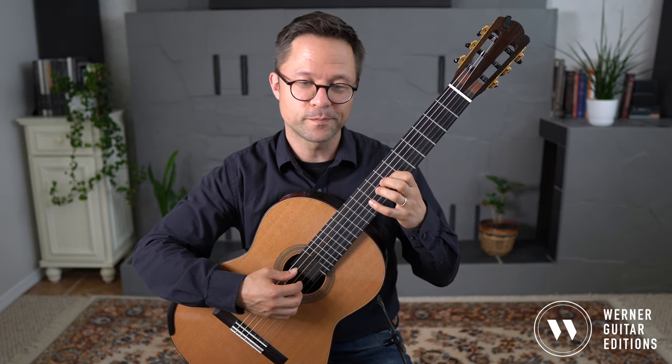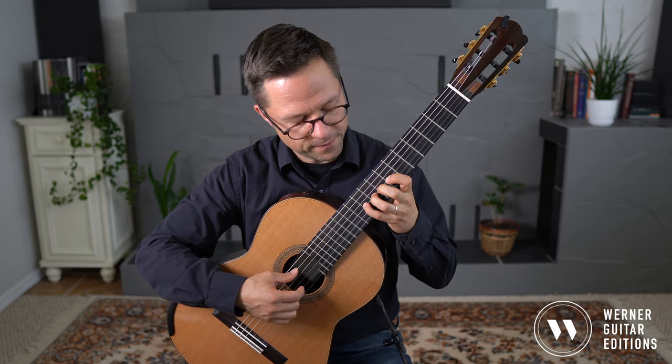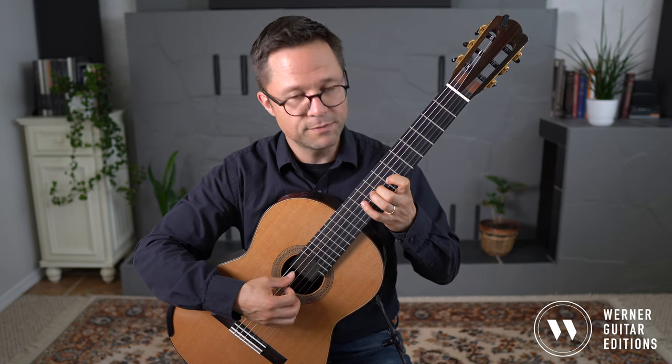Third string: D, D-sharp, E, F, F-sharp, G — then back down — G-flat, F, E, E-flat, D.